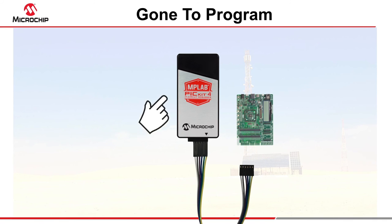If at any time you need to reset the PicKit 4, press and hold the button until you see the light flashing yellow.